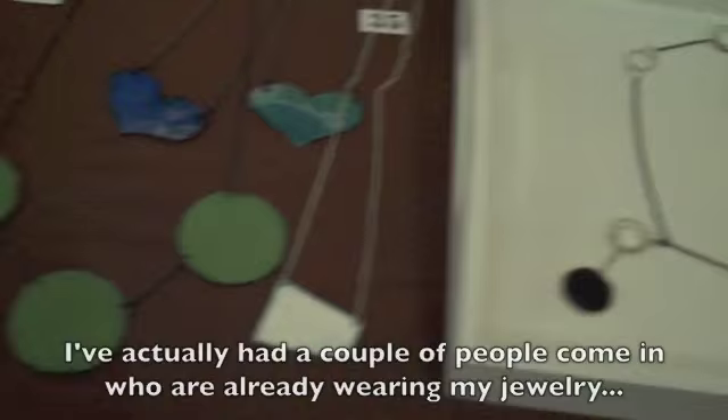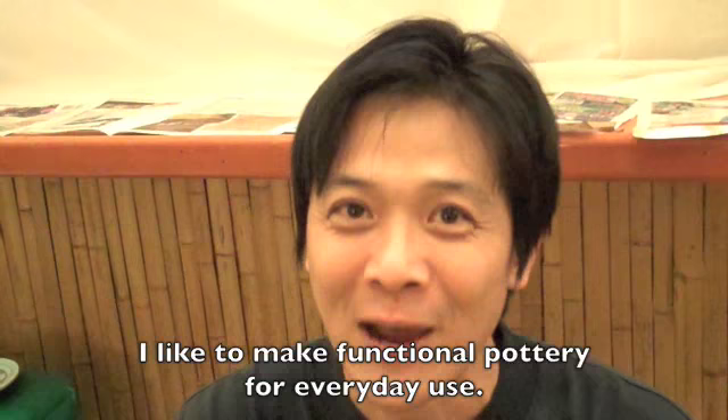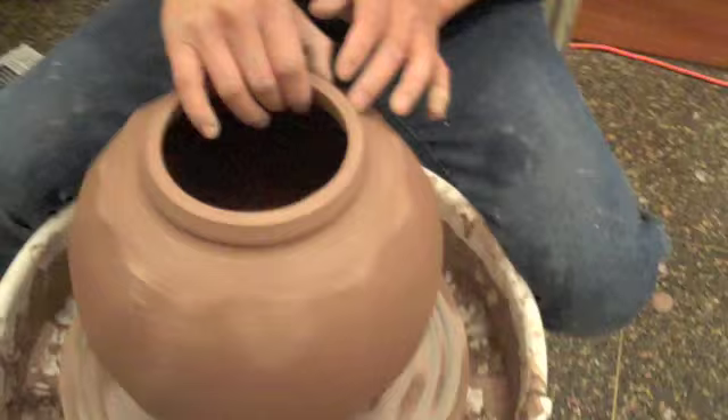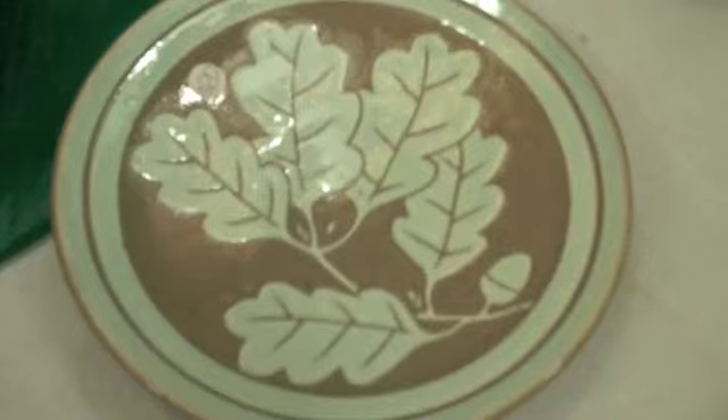I've actually had a couple of people come in who are already wearing my jewelry, which is always a good sign. I have a natural green pottery studio. I like to make household pieces for everyday use. Where did you get the idea for these? It's from the tree — an old tree from outside my studio. These are beautiful. Chinese teacup. Traditional Chinese teacup.